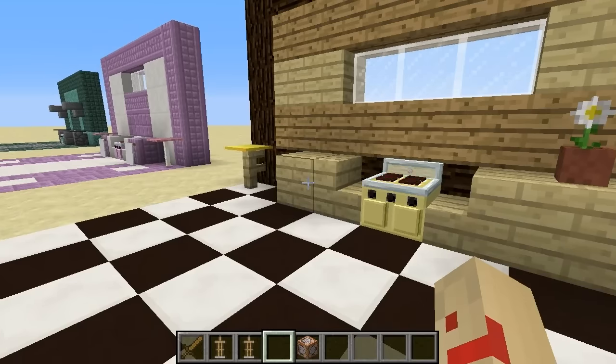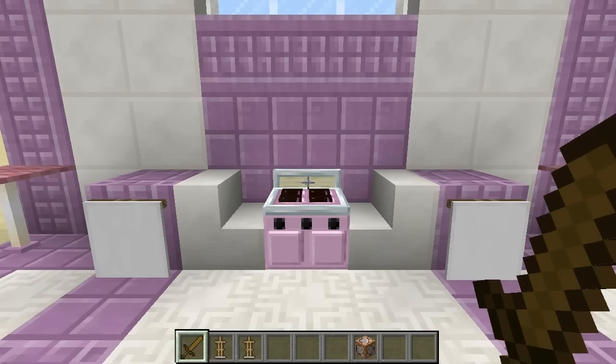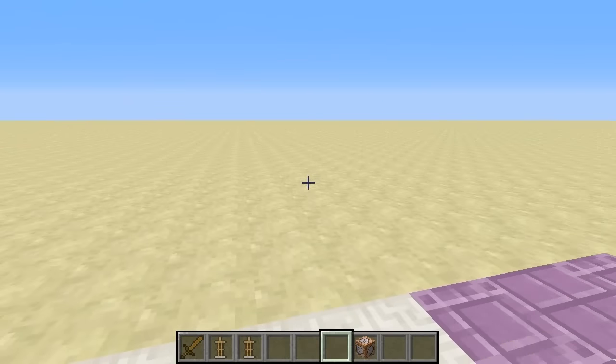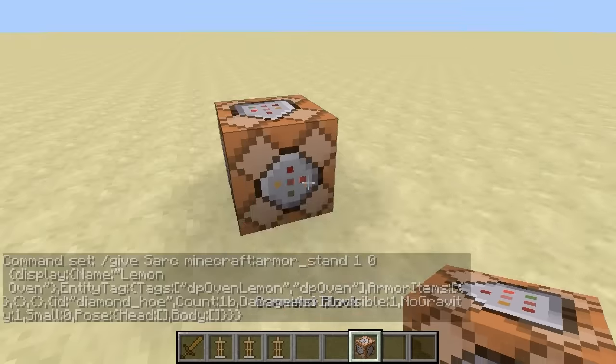Okay guys, so let's crack on with the tutorial. I've tried to make this as easy as possible. The first thing you'll need is of course the DecorPlus resource pack, which can be found down in the description. Once you've got that installed, just head back down in the description and you'll find an assortment of different commands. Now, each of these will summon a specific oven, so you just take the command, plop it down into a command block, and you'll be given an armour stand.